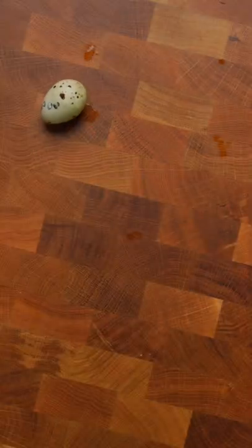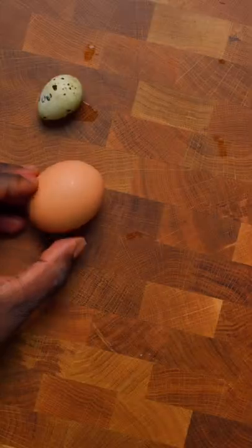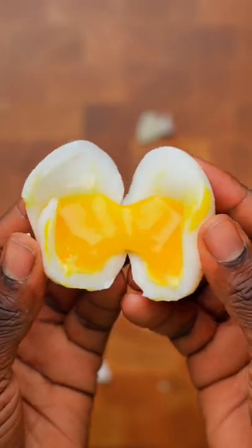Well, fam, so far on this account we've peeled a quail egg, we've peeled a chicken egg, we've peeled a duck egg, and we've also peeled a goose egg.